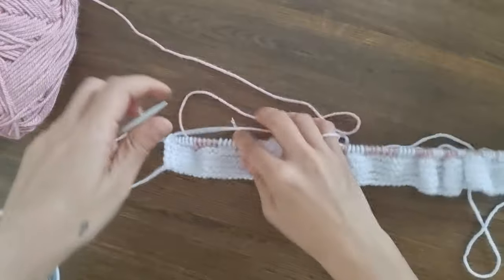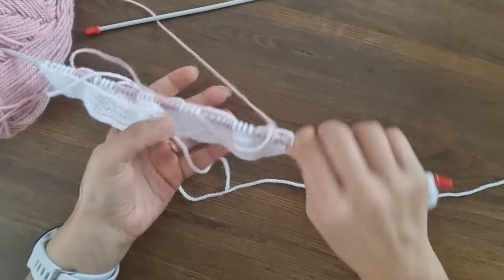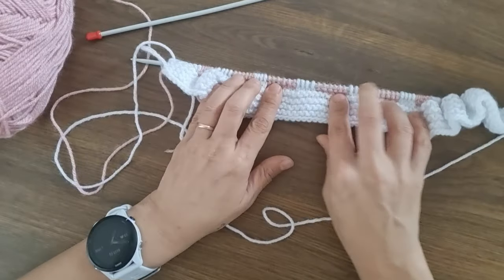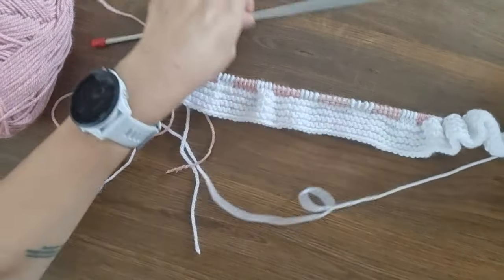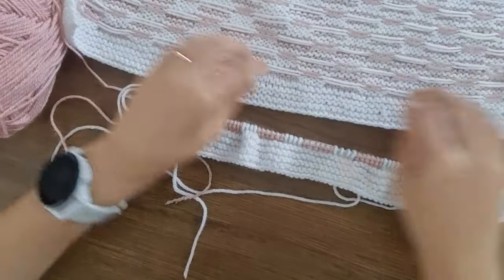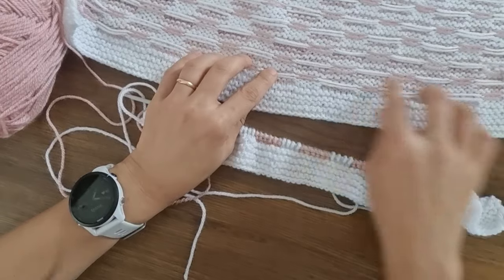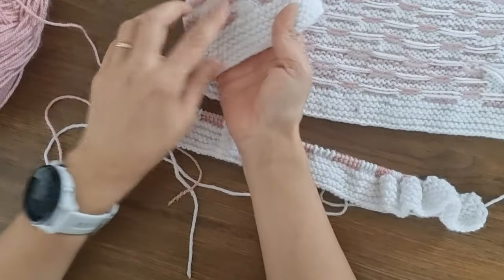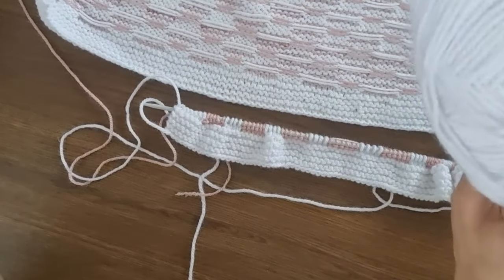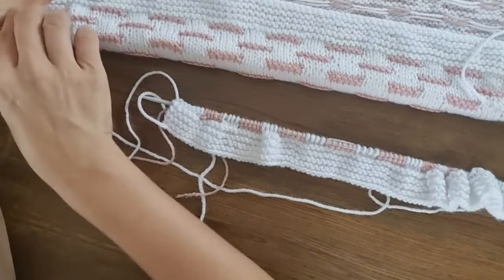Now we have completed this row. Let's check how it looks — so many yarns! Now we have done this. Let's turn our sample back as well. Now it's time to do knit stitch — the knit stitch with the white. So we're not going to use our pink yarn at this row, we will go all white. And it will be garter, knit, garter at the front side, but at the back side it will be all purl. So it's an easy row.